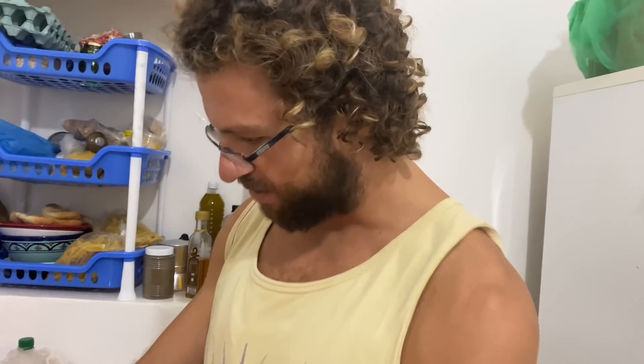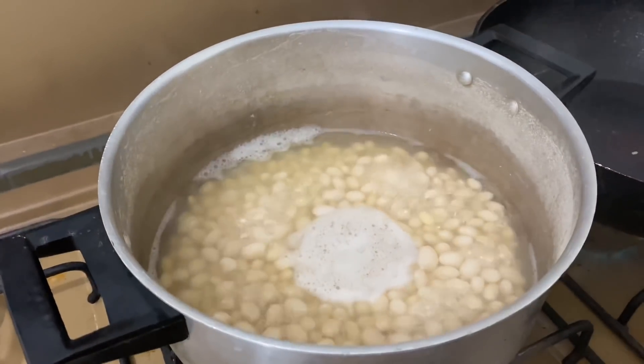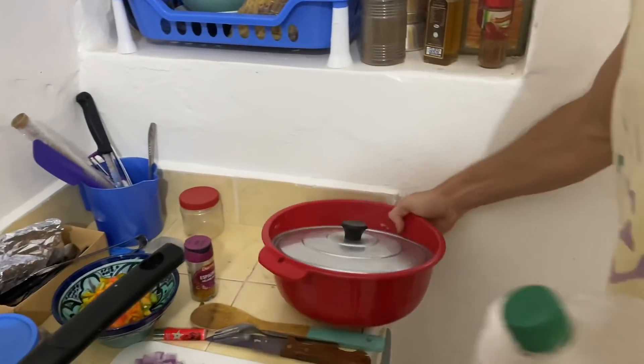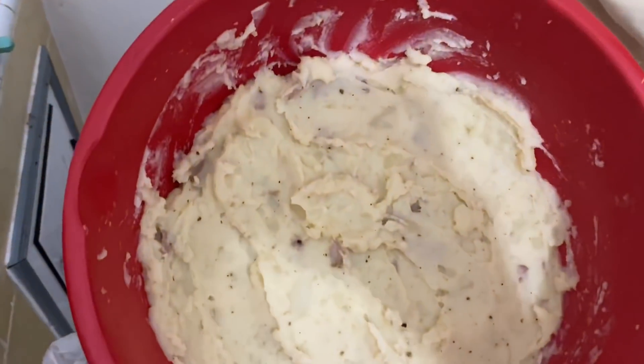The beans have been cooking after they were soaked. I boiled some potatoes earlier and mixed them with butter, salt, and milk. Don't want to let the heat out too much, but they're in there. Mmm, yummy.